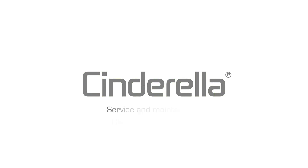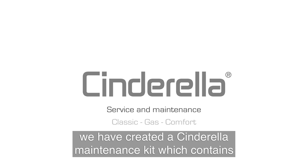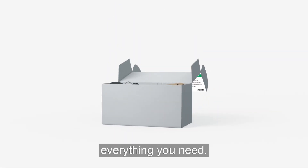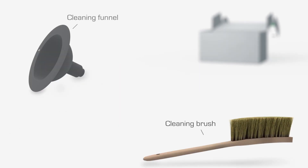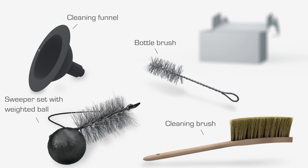Welcome to our Cinderella maintenance video. To make things simple and efficient for our customers, we have created a Cinderella maintenance kit, which contains everything you need. The kit contains a cleaning brush, a cleaning funnel, a bottle brush, and a sweeper set with a weighted ball.